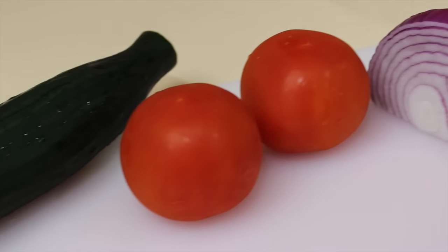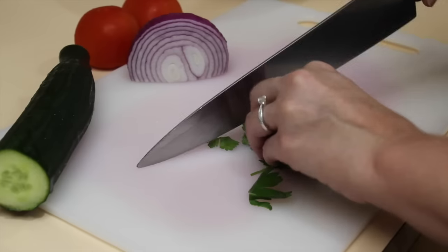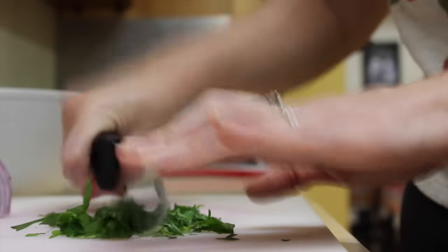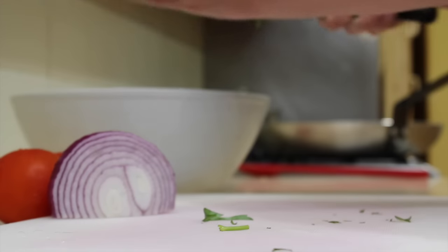Next, dice the red onion, tomato, cucumbers, and chop the parsley. Place each ingredient in a big bowl.